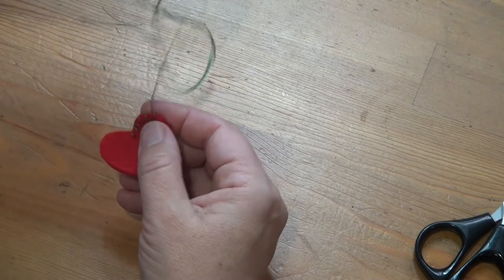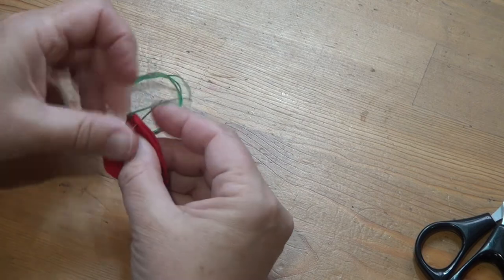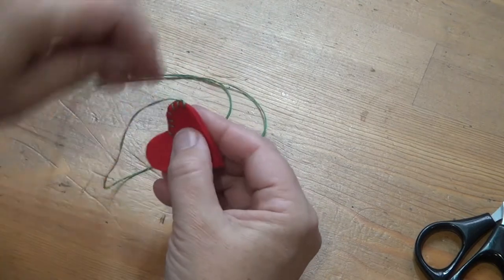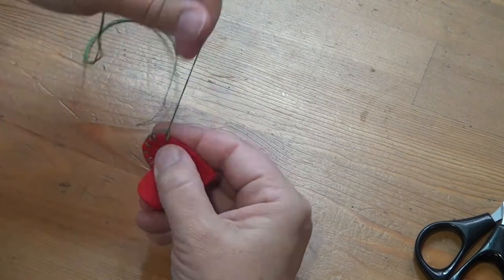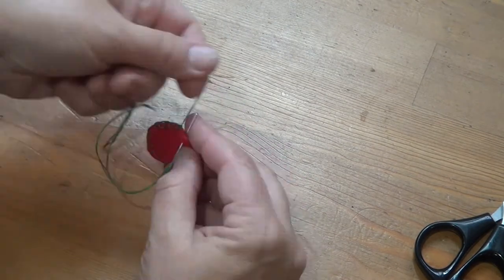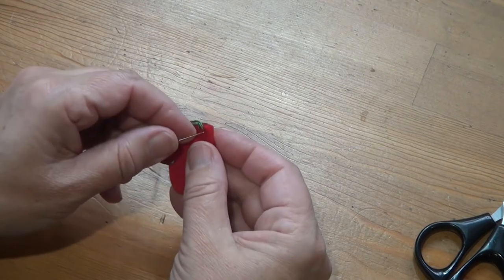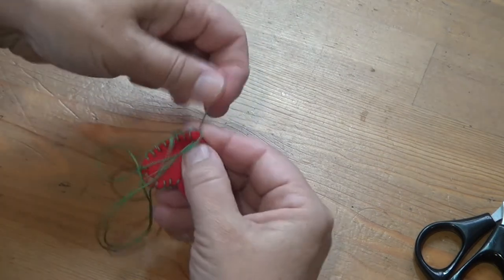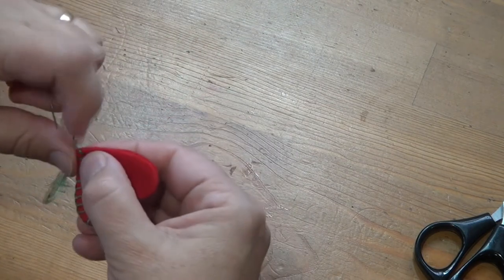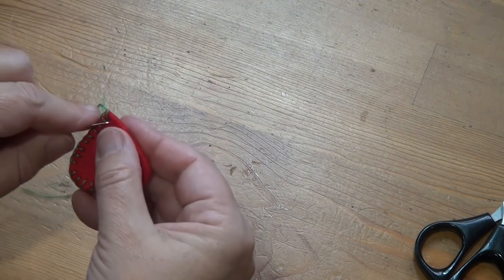Blanket stitch is a very good stitch to use on the outside of small stuffed felt shapes. Just slowing down at the point so that you can see how I do this — I like to put a stitch right onto the point so that the line that goes around the outside of the shape goes down to the point and then back up. But you do need to fiddle with the thread a little bit to put it in the right place.